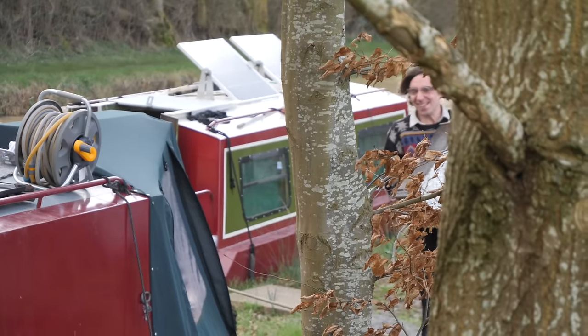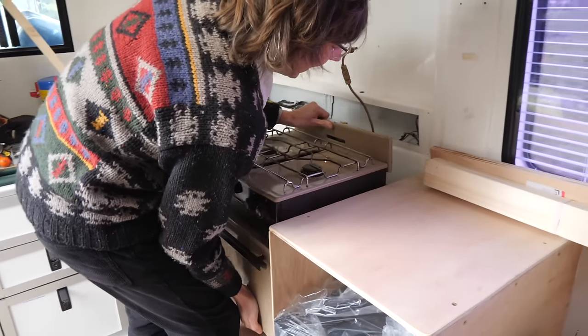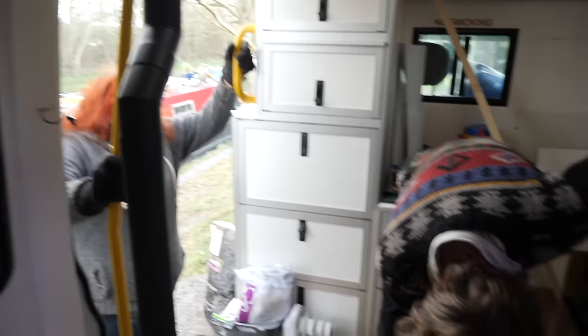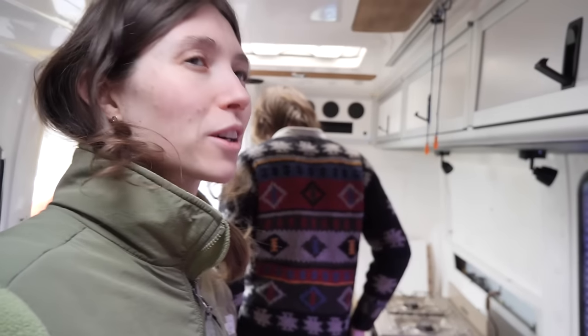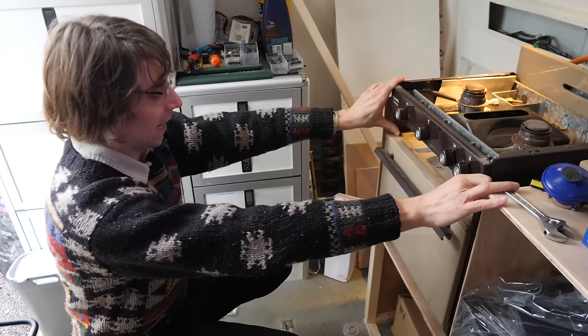Here comes the oven. We've built this space for the cooker and it fits — though it's sitting a bit higher than intended. We don't even know if it works yet since we've only just got the gas bottle. We've got the gas tube and the regulator on, the cooker's in, and we've tested it with washing up liquid around the joints — there's no leak. It just needs a clean and fixing in.